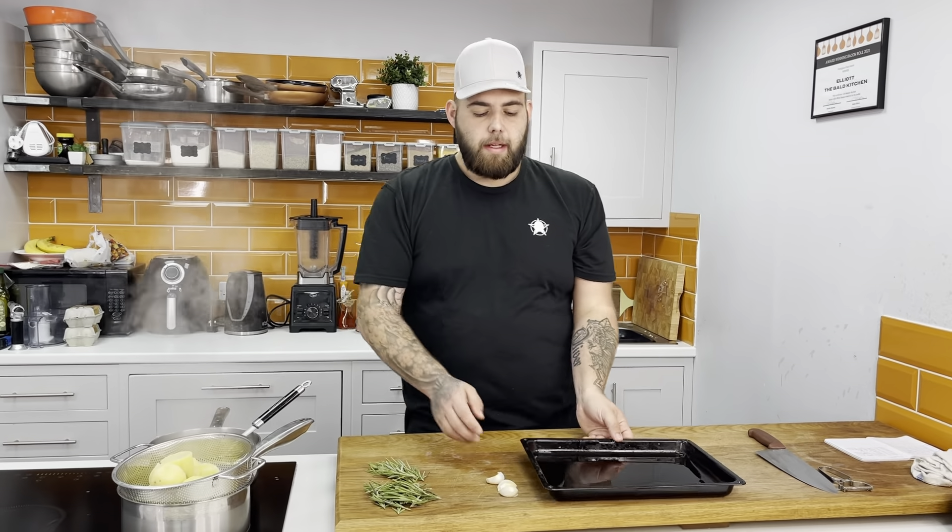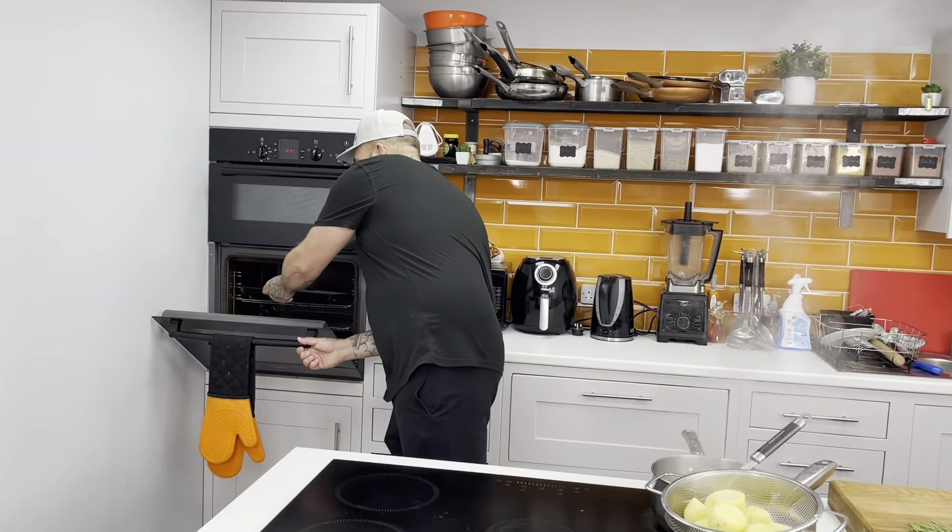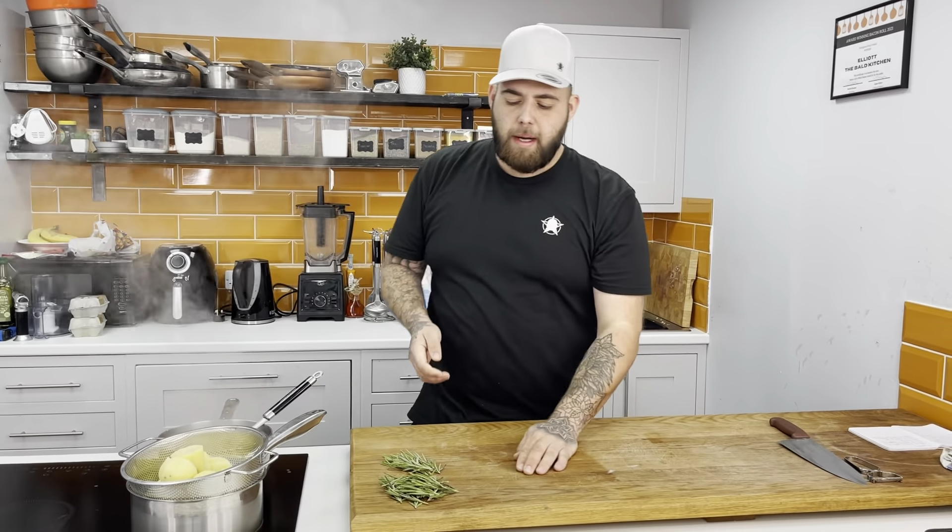While our potatoes are draining, we've got a pan of oil here, so we're going to heat this up for 10 minutes in the oven while that's cooling down. We've got the oven at 180, and then with my garlic and my rosemary we'll flavour our potatoes.